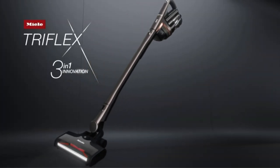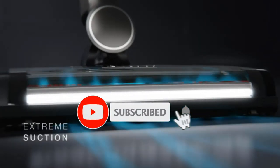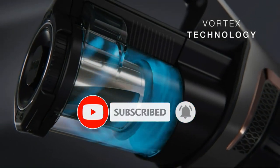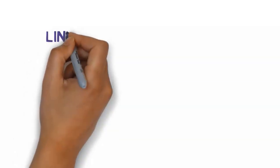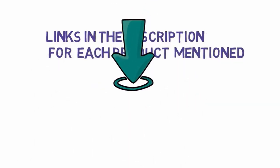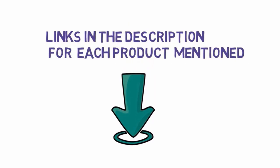Are you looking for the best Miele vacuums? In this video we will look at some of the best Miele vacuums on the market. Before we get started, we have included links in the description, so make sure you check those out to see which one is in your budget range.